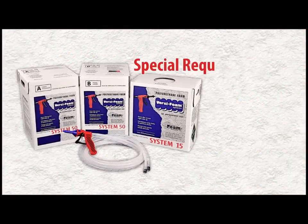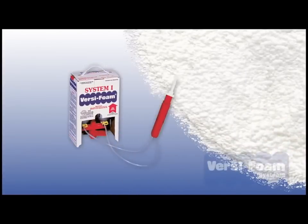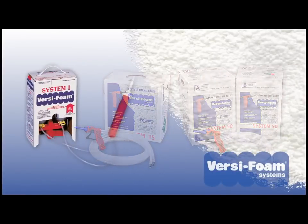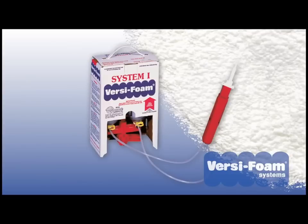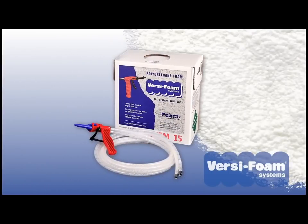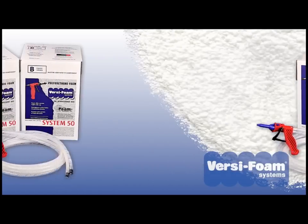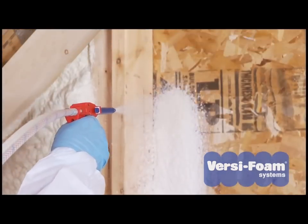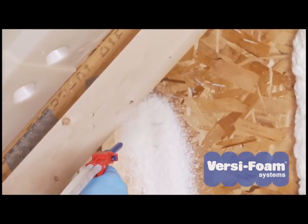If you have special restrictions or requirements, foam systems are available in three sizes. Our smallest package, the System 1, is a handheld unit which is perfect for easy patch and repair projects. Our medium size products are convenient to use because of their portability — you can carry the tanks with one hand while you apply foam with the other. Our large systems are the most economical.